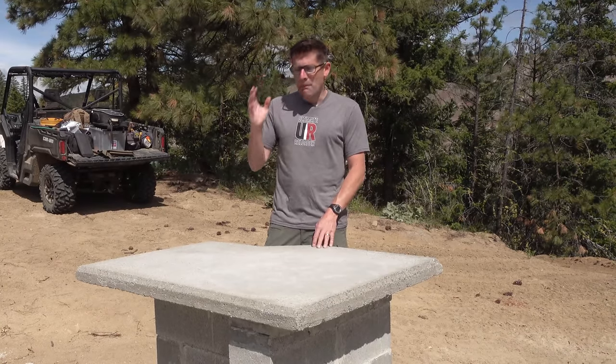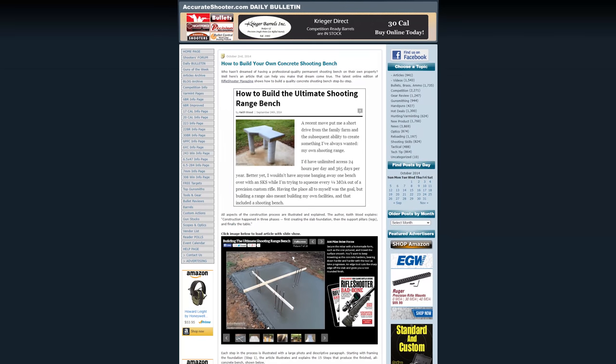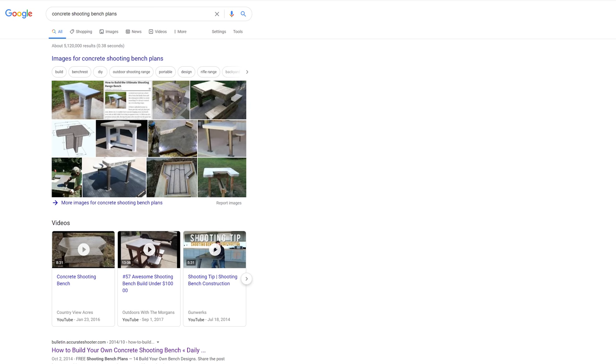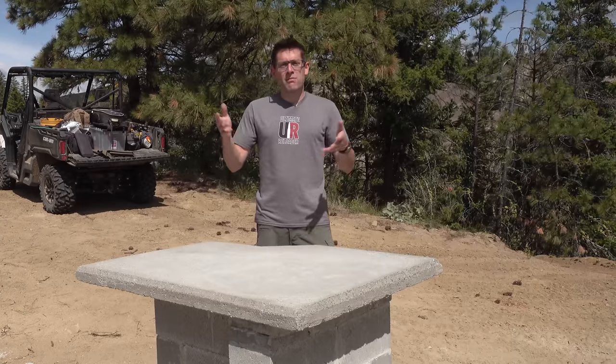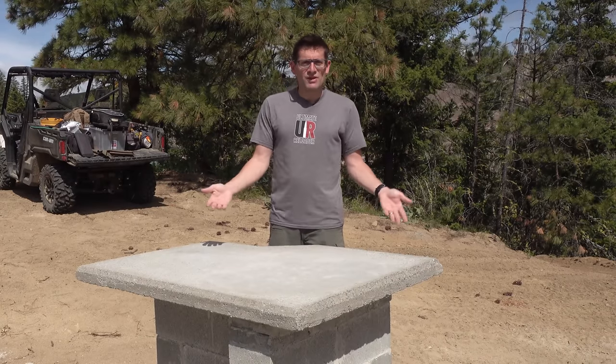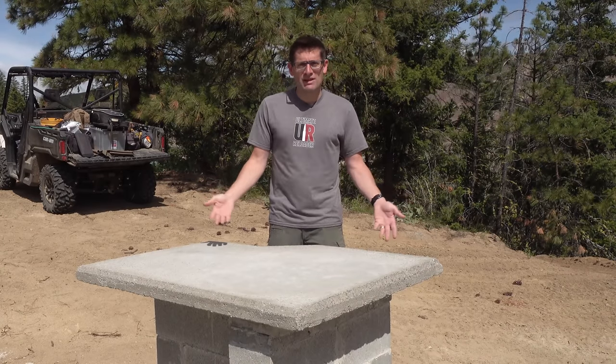So I did a bunch of research. I went to the shooters forum over at AccurateShooter.com and did a bunch of Googling to see what are people putting in place for shooting benches at shooting ranges, and which types of benches do they use for competition?